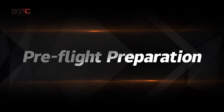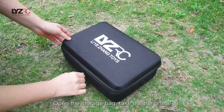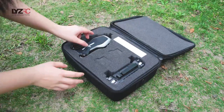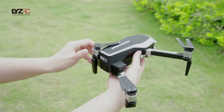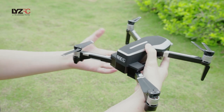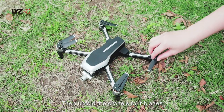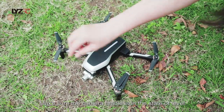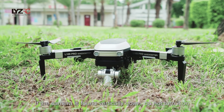Pre-flight preparation: Open the storage bag and take out the drone. Unfold the drone's arms, then unfold the drone's four blades. Make sure the camera cradle is in a level state. If the camera is found pointing vertically down, do not turn it on.